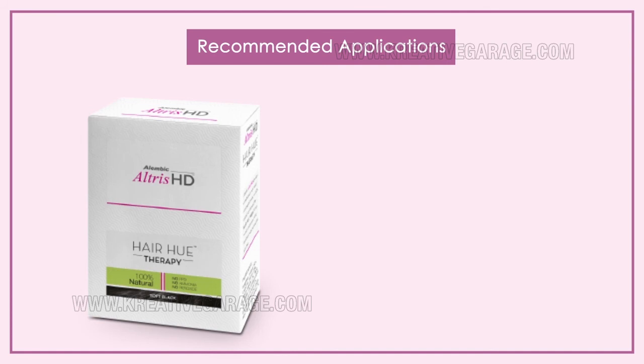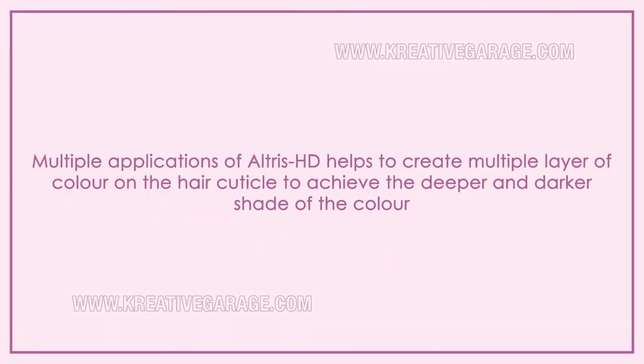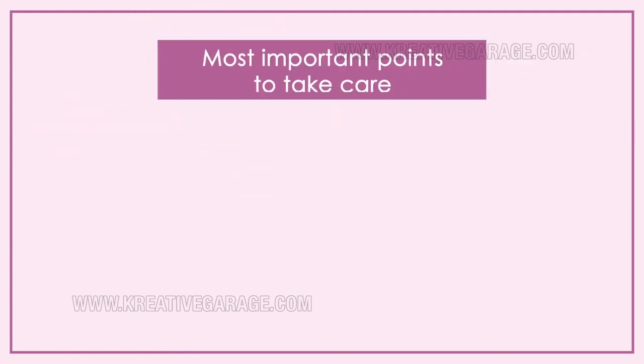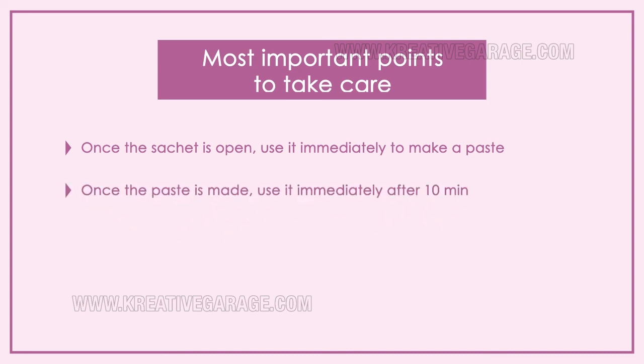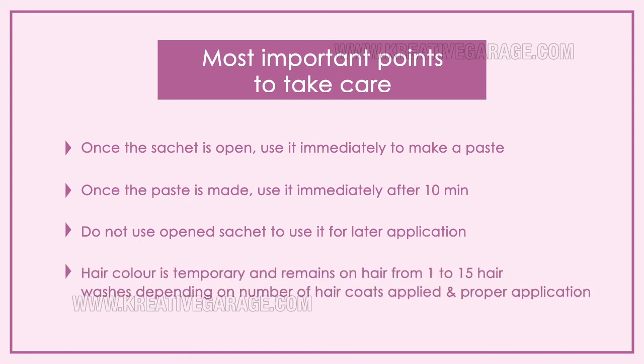Recommended applications for Altruist HD: in the first month, apply 4 times; in the second month, apply 2 times; from the third month onwards, apply as per the user's need. Multiple applications help create multiple layers of color on the hair cuticle to achieve a deeper and darker shade. Important points: once a sachet is opened, use it immediately to make a paste. Once the paste is made, use it within 10 minutes. Do not use an open sachet for a later application. Hair color is temporary and remains for 1 to 15 hair washes, depending on the number of coats applied and proper application.